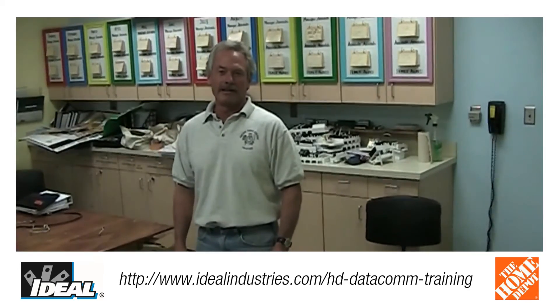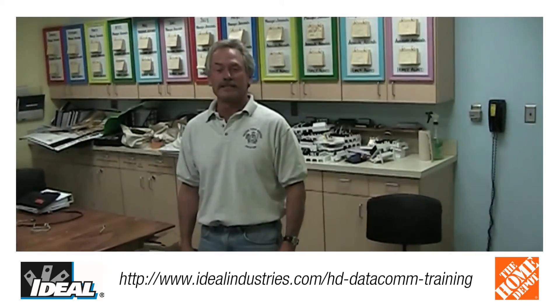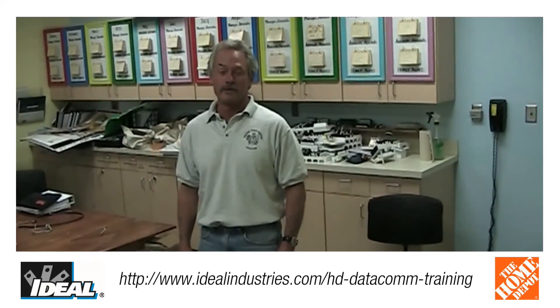I'm Tim from Truckee Tall Electric. I came down from Truckee to take a class here in Reno, and I'm glad I did. I learned quite a bit today and I'll put it to good use.